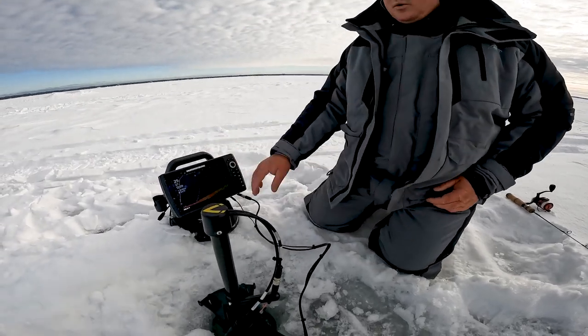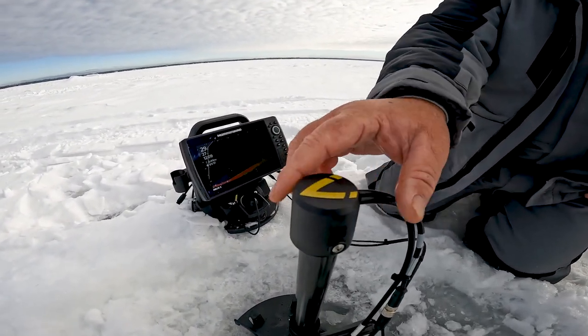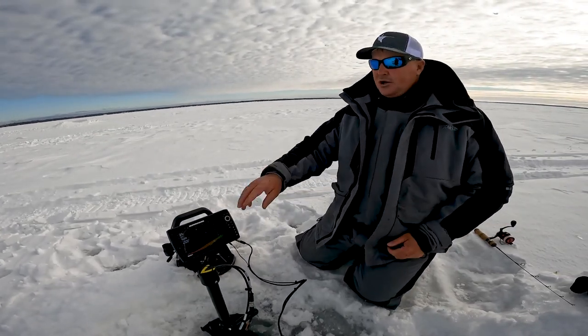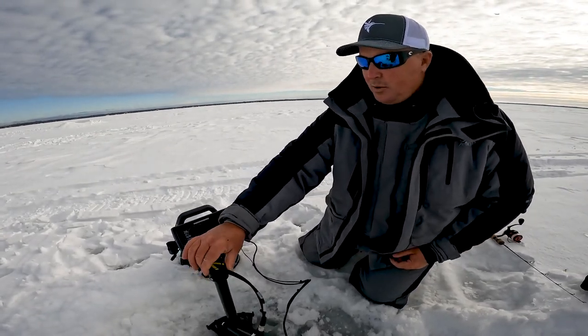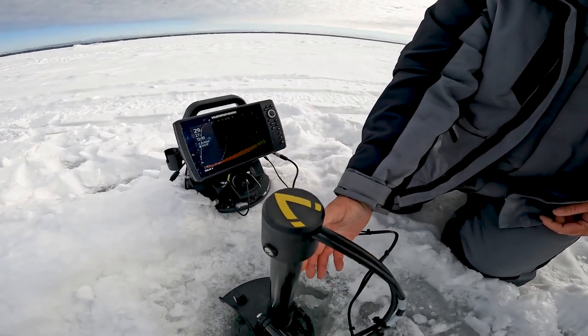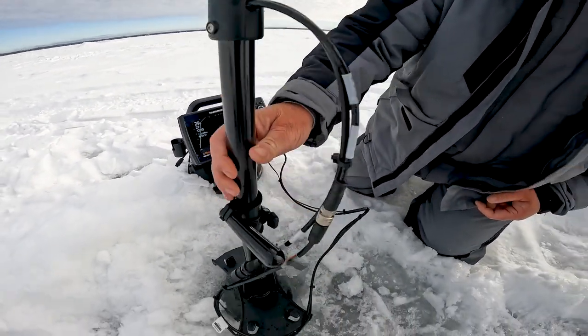Right now we're in forward mode. On the top here I've got an arrow that tells me what direction I'm looking, so when I'm in search mode I always know what way my transducer is pointed. I can just sit here and spin it, and I can adjust the height depending on the depth of the ice.